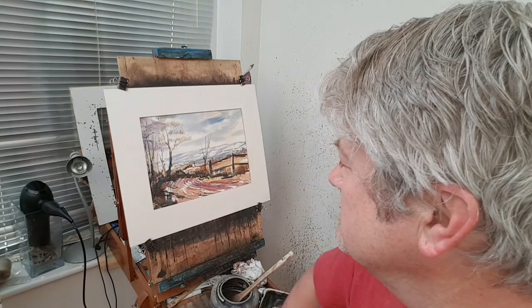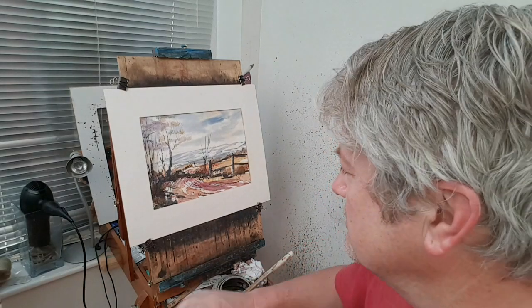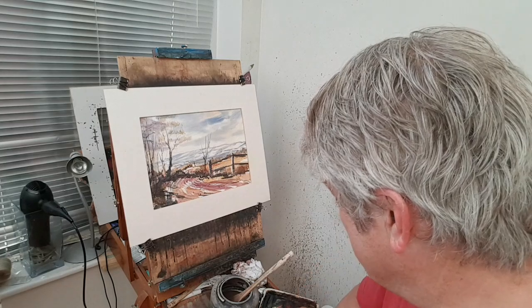Hi folks, thanks for joining me again. Many thanks to all the patrons over at patreon.com slash Steven Crowne. Today I've got a nice simple scene for you — a simple countryside scene set in winter. I tried to keep it as fuss-free as possible and do as few strokes as I possibly could.